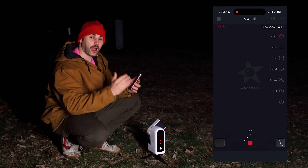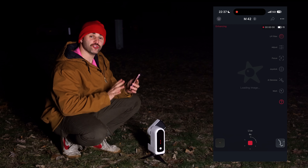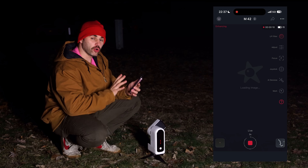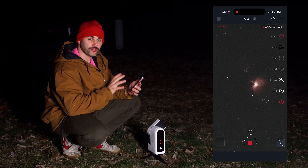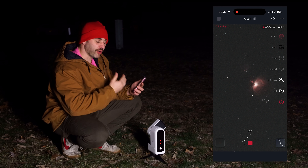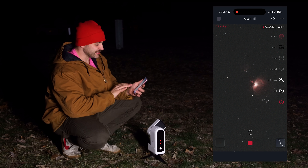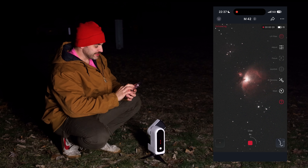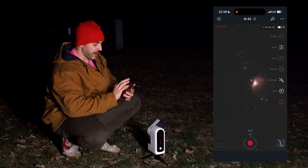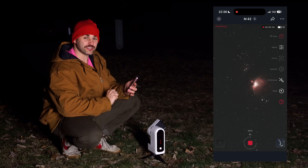The layering process increases the picture's color, detail, and signal-to-noise ratio — producing a much better result than a single image — and it all happens live in real time on your phone. You can watch as the Orion Nebula continuously gets brighter, sharper, and more colorful. Even after just 10 to 20 seconds of exposure time you can see incredible detail, incredible color, and sharp stars. I'm going to let this sit and see what we can achieve in 15 minutes of exposure time.